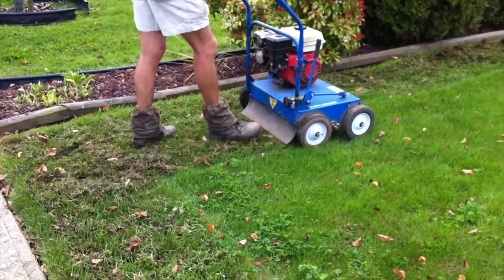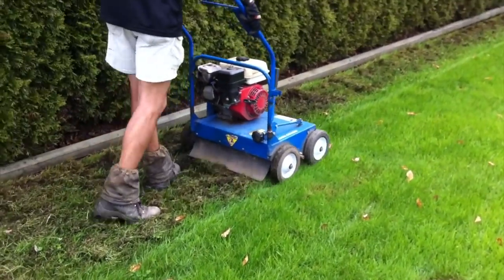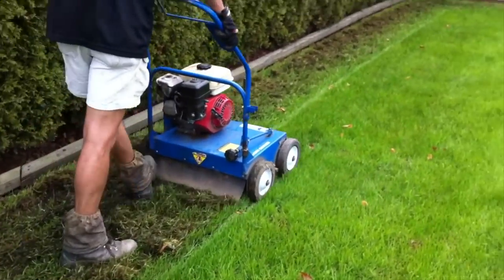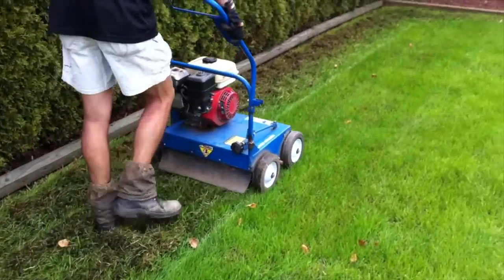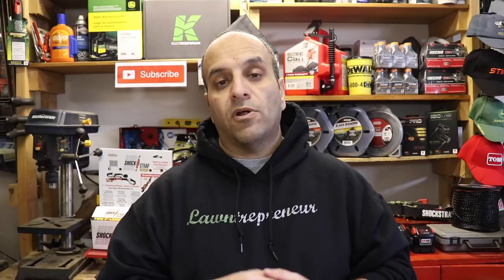My biggest tip for somebody power raking is to watch how you're pricing these properties. You'll need experience doing the process to see how long it takes, but remember there are other things involved, like removing the debris and what you're going to do with it. It's not like aerating where you just aerate and that's it — you have all this debris that you've removed from the lawn, so you'll either have to take it away or dump it in a back forested area or compost area. That all factors into your pricing.